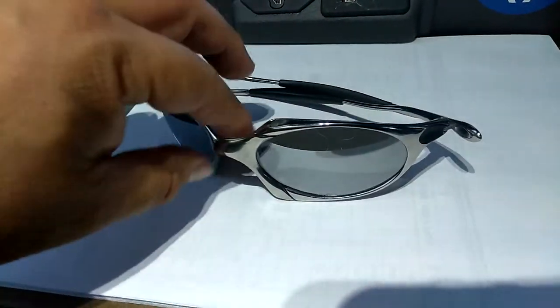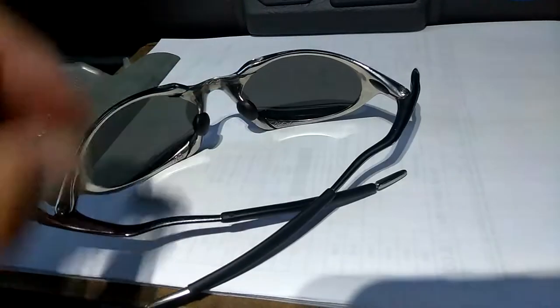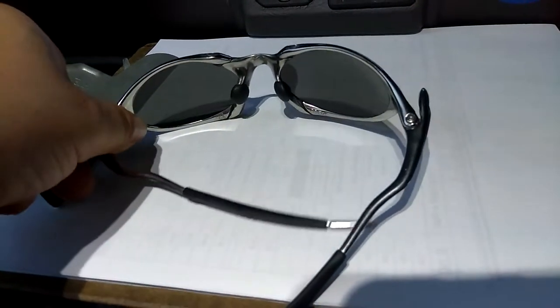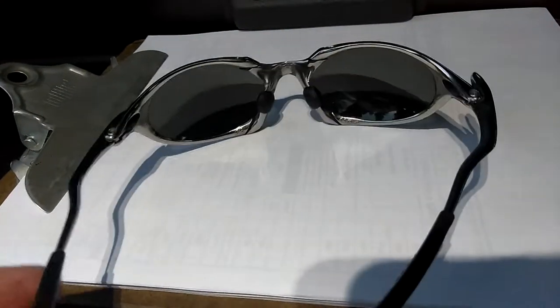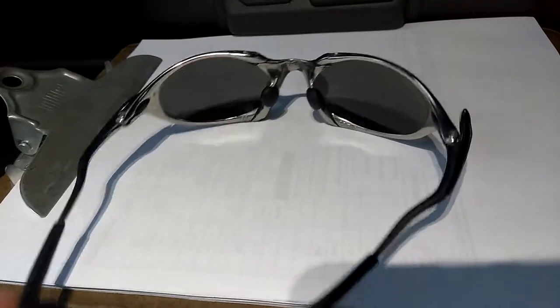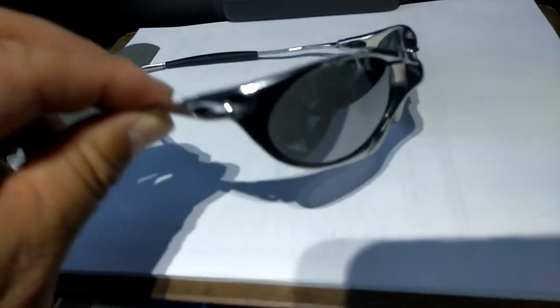Finally after a few months I found somebody that was willing to polish the frame. Basically they strip off the old paint, the old titanium, and they do their thing. I don't know exactly how they polish the frame, but the end result is really, really nice.